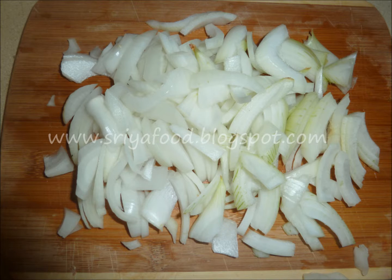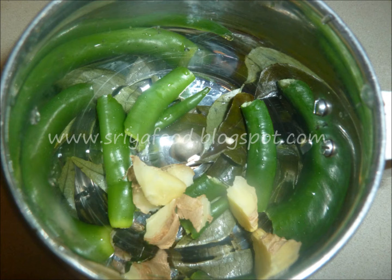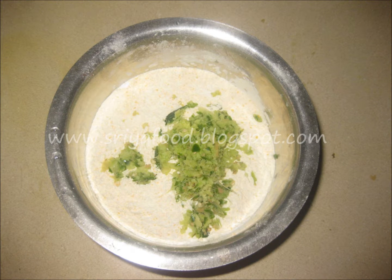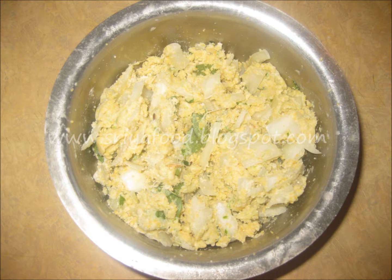The preparations for making this onion pakora or gatti pakodi are: chop onions into thin long pieces. In a mixer bowl, put the green chillies, curry leaves, and ginger and blend them well into a coarse paste. Mix the besan and rice flour well. To this bowl add the coarse paste of green chillies, ginger, and curry leaves, and mix well. Add the chopped onions and salt and mix well.